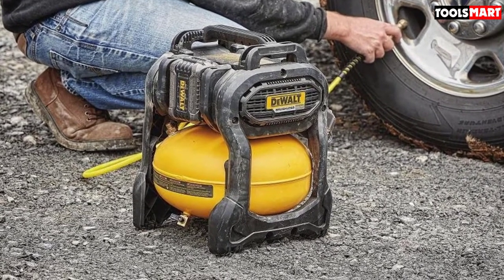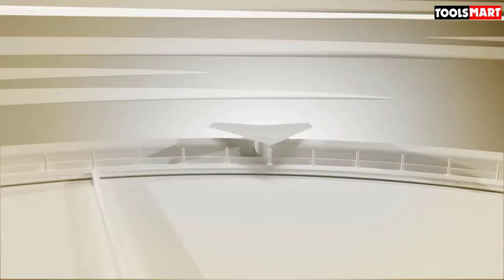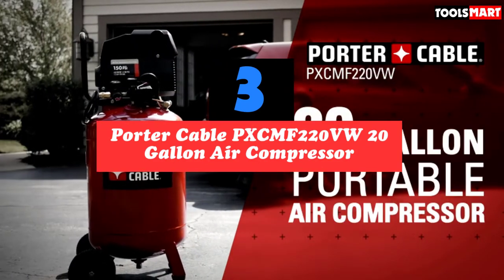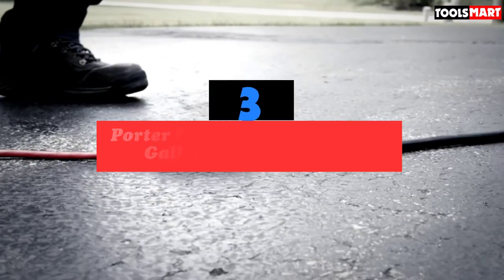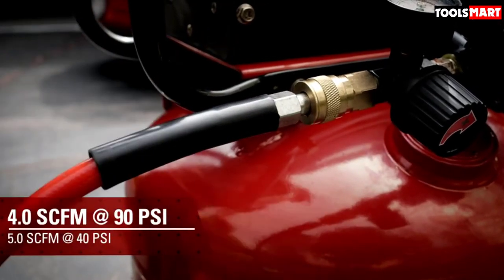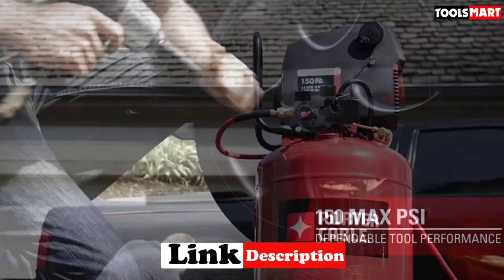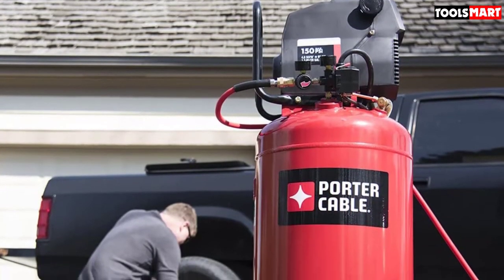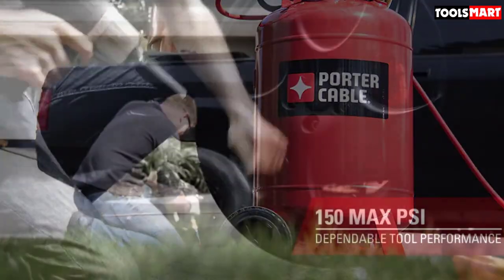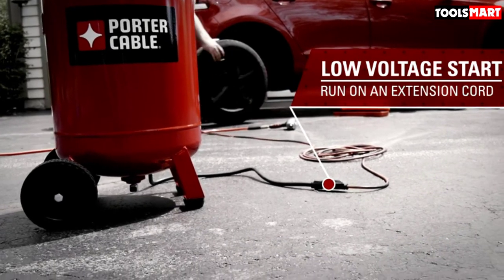At number three we have the Porter Cable PXCMF220VW 20-gallon air compressor. The PXCMF220VW has all the capacity needed to handle most projects in your shop or on the job site — such as loosening lug nuts with pneumatic impact wrenches, powering pneumatic sanders, filling car tires, and operating framing nailers. It comes equipped with a V-twin cast iron pump and an easy-to-maintain 1.5 HP oil-free induction motor that starts easily even on low voltages.